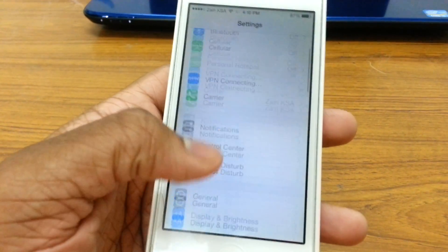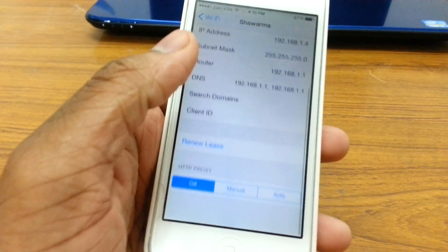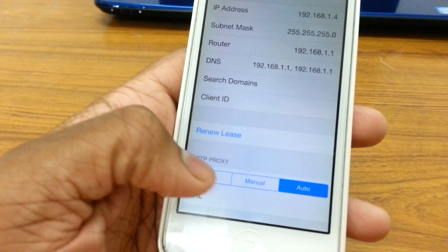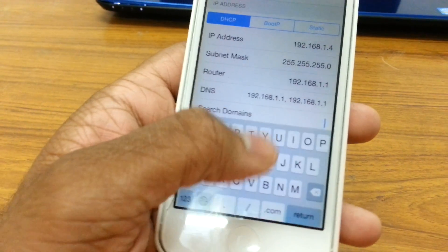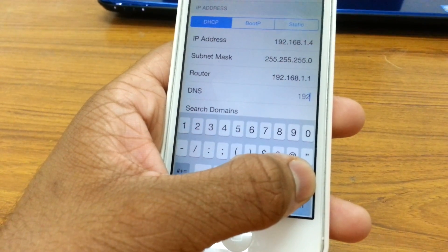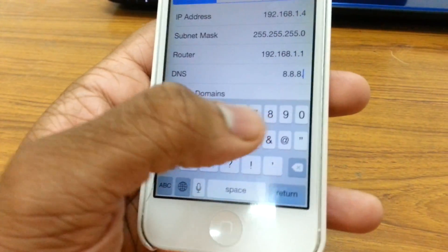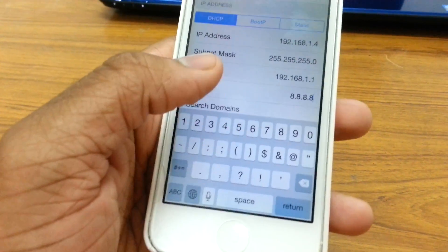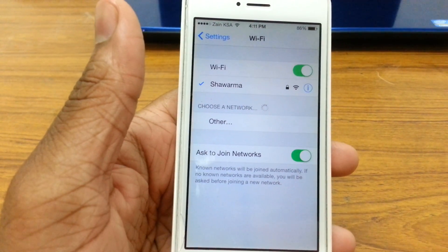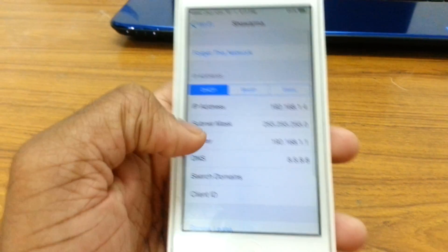If it still doesn't work, I have a few more steps. Go to your wifi settings, make sure that the HTTP proxy is set to auto, then go to DNS and change it to 8.8.8.8. So you just want four eights in there. Once you have that set, your device will reconnect and your wifi may start working. This actually helps for a lot of people as well.